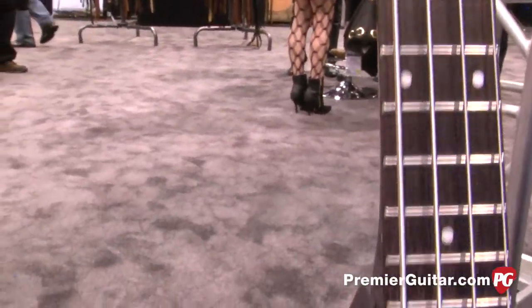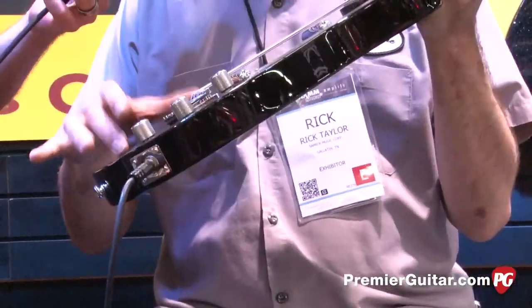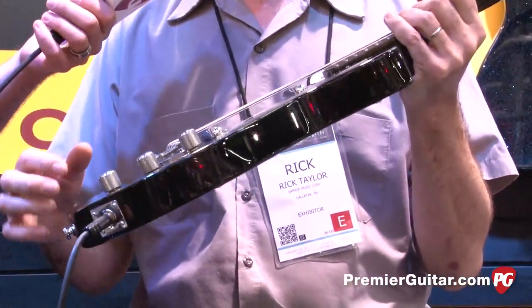We updated a few things. The original one, as a lot of our vintage friends know, was made out of masonite and pine. We're using a solid mahogany body to make it functional for the modern musician.